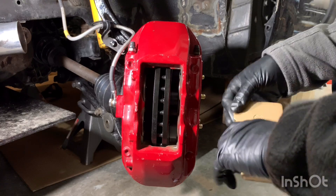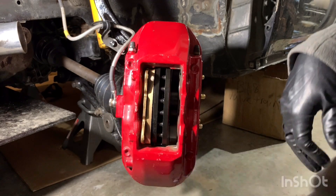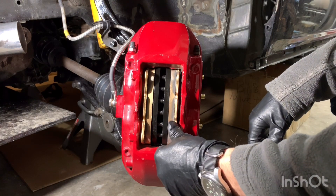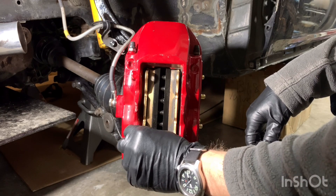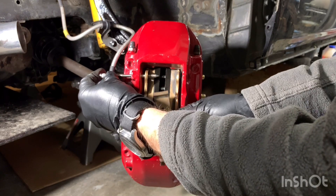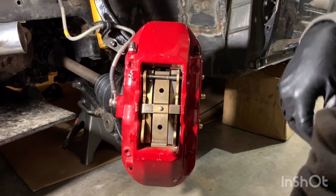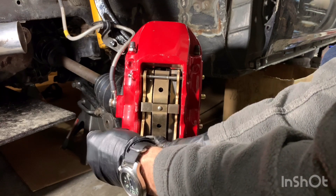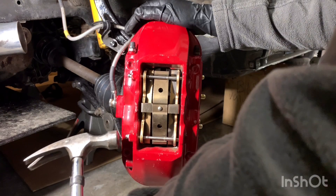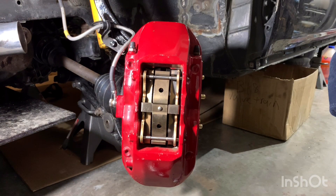It's really straightforward installing pads with this caliper setup. We take our G-Lock brake pads and slide them in. You obviously want to make sure you've thoroughly cleaned your rotor to get any shipping grease off — you don't want that contaminating your brake pads, that would be bad news. Then we take our pins, slide them through, and tap them in. That's all that's required.